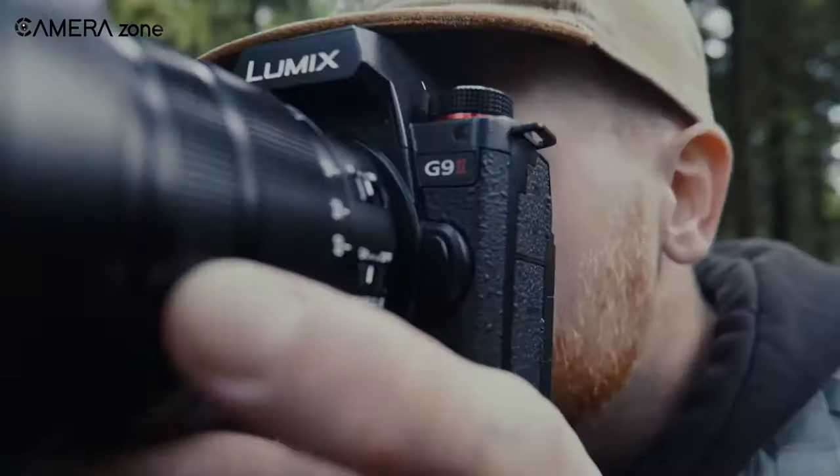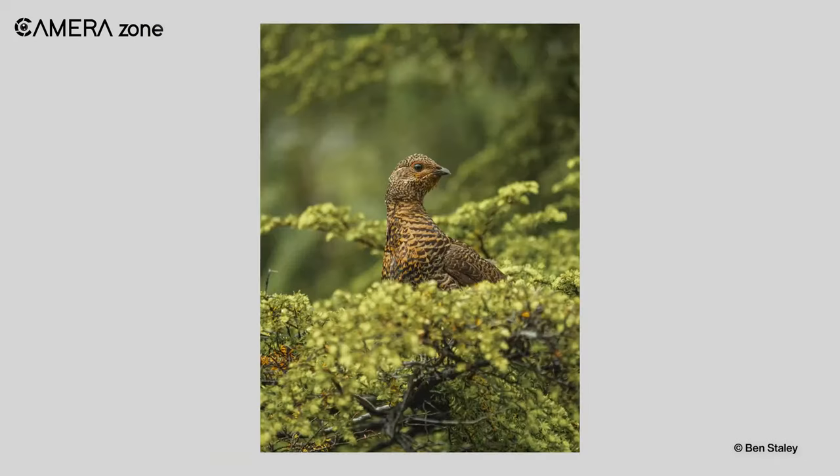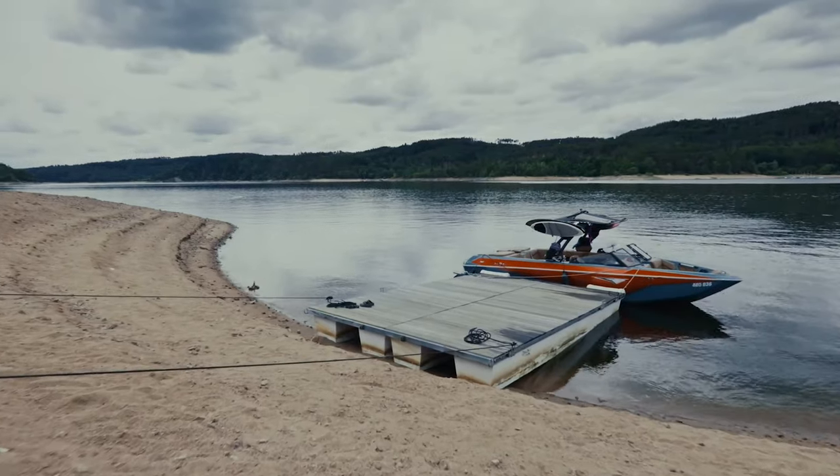For still photography, the Micro Four Thirds sensor stands out, especially when you need greater reach for capturing sports or wildlife moments due to its two times crop factor.